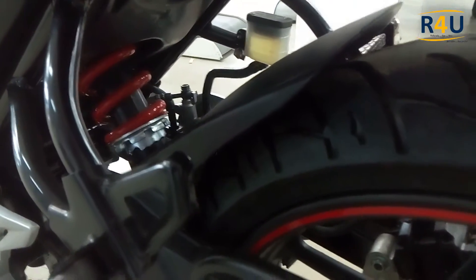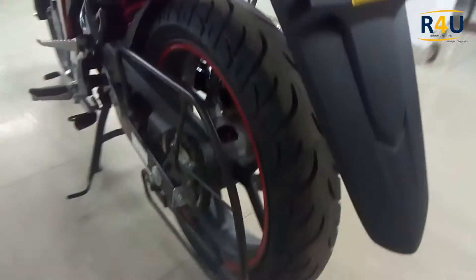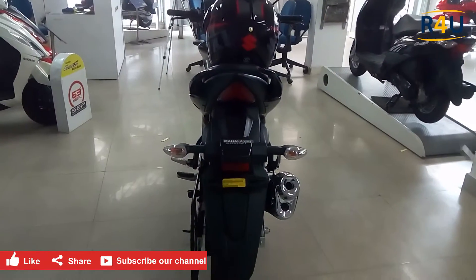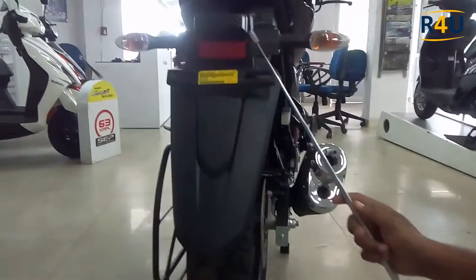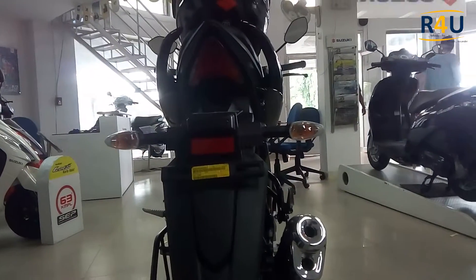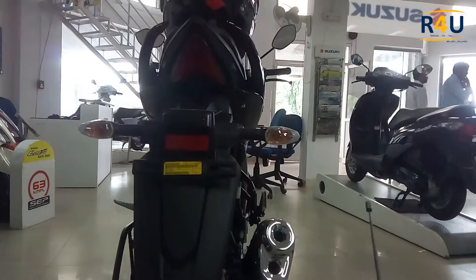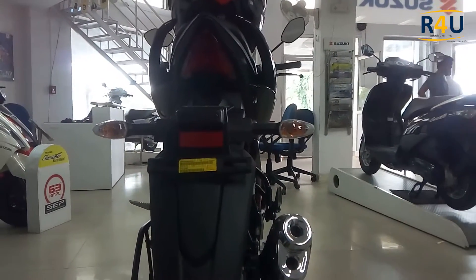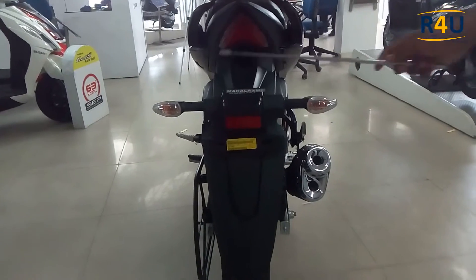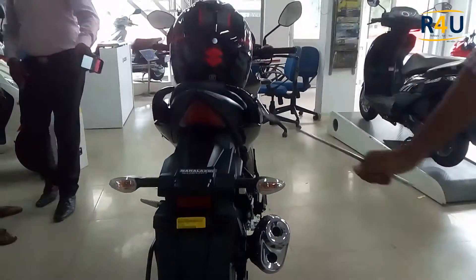The back tubeless tire is here. In accessories you can add a ladies' footrest. Moving to the back side — this is the place for the number plate after registration. Below it is a number plate light, a feature usually found only in cars but available here as a special feature. We also have sporty LED turn indicators.